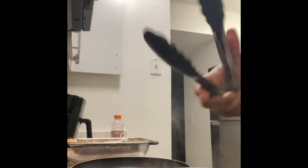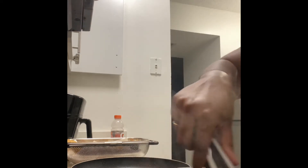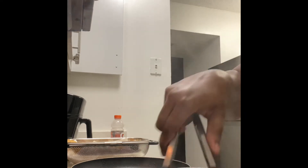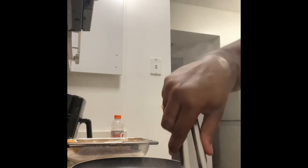We're going to add in our beans, and we're also going to transfer this over to another pan once we get the chili base down. I'm going to add a little bit of water and some cheeses, so that way we can put it under the broiler and get our dip all delicious.